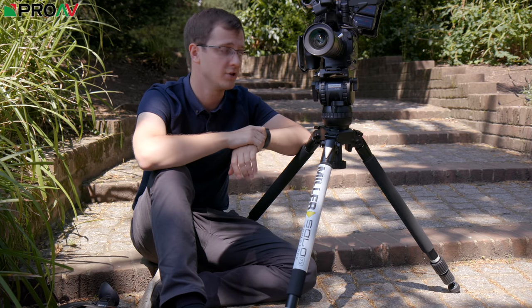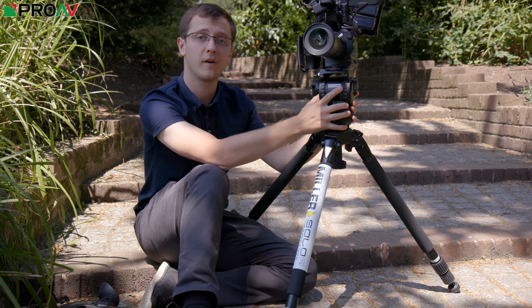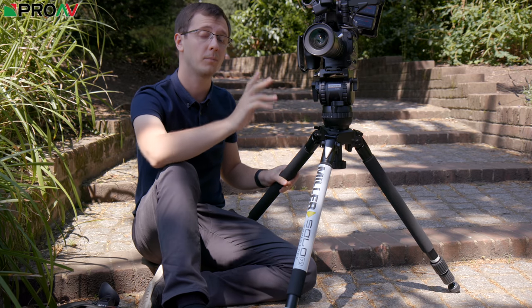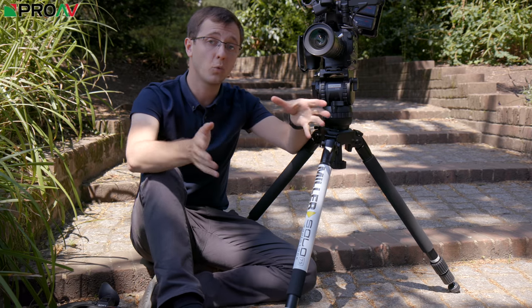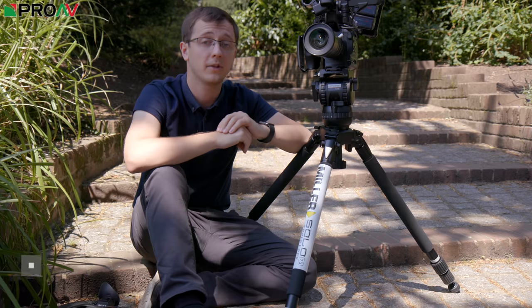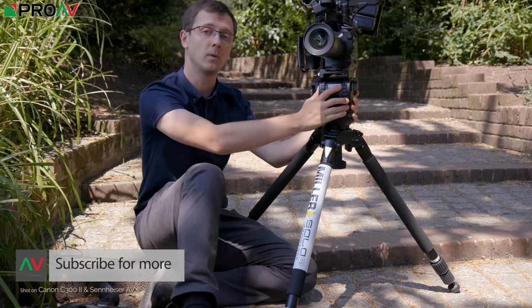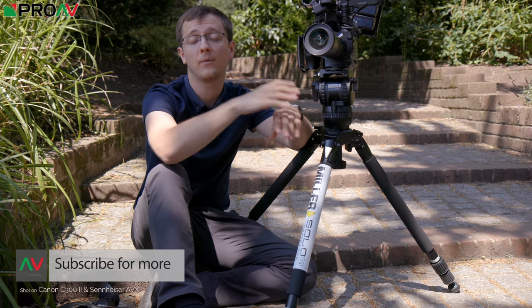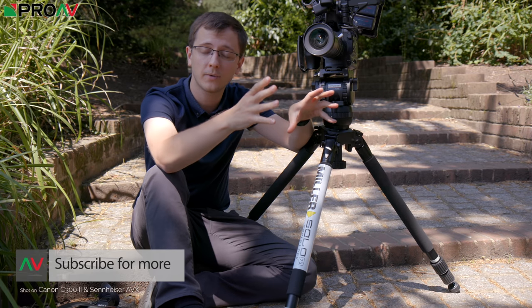I think this is a fantastic combination, but of course you can use this 75mm bowl on any set of tripod legs, and you can use these tripod legs with any tripod head. Let me know what combination would be your perfect tripod down in the comment section — what would you pair this head with, or what would you pair these legs with? Or maybe there's a tripod out there that you prefer. Let me know in the comment section, and I'll talk to you in the next one.